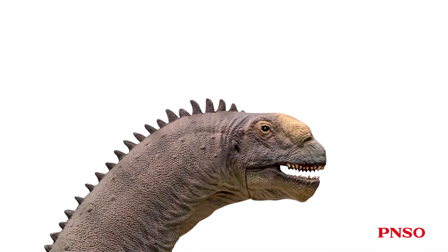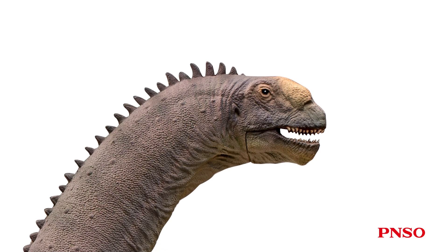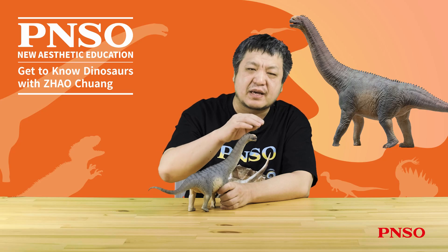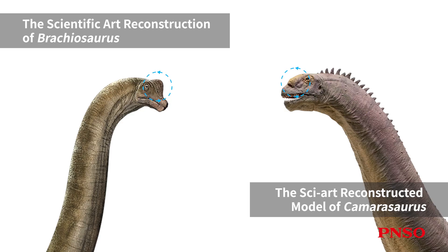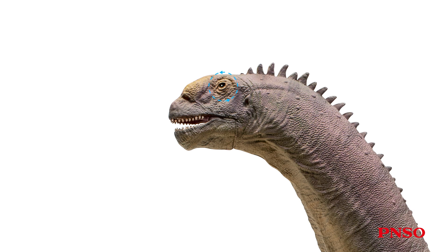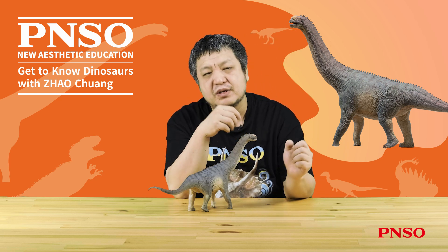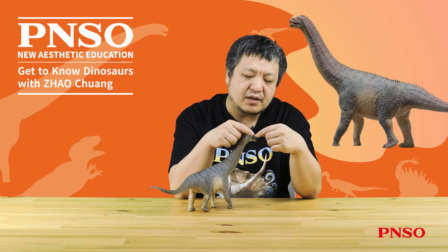Now let's move on to its head. Many Camarasaurus skull fossils have been discovered, so we can accurately restore its head. Its head was relatively tall and round, with huge arched nasal cavities. Many people might mistakenly think the name Camarasaurus — meaning 'chambered lizard' — derived from its nose. However, it was not. The name refers to the hollow chambers formed inside its arched dorsal vertebrae. Its entire head was a bit like Brachiosaurus, which was pretty tall. It had huge nasal cavities and relatively large eye sockets. Its lower jaw was very deep, and the nose part formed huge cavities. A few complete Camarasaurus skull fossils display dents in the nose near the front of the mouth. Some scholars believe that this indicates cartilage is attached here, which can indirectly prove that the external nares should be under this cartilage.